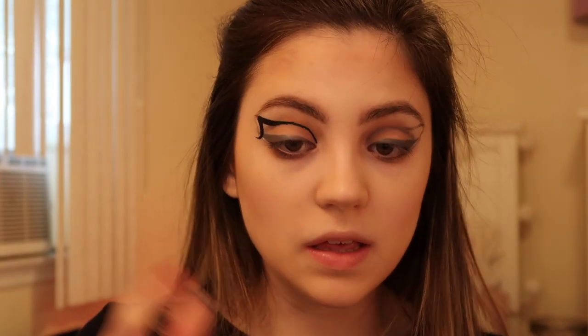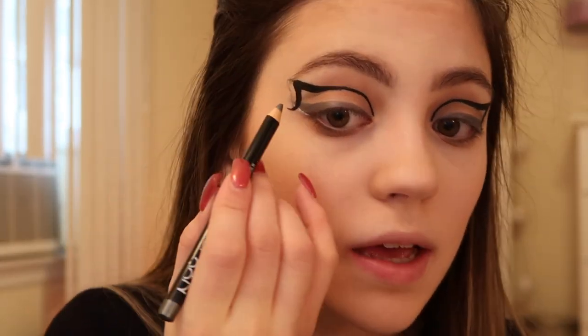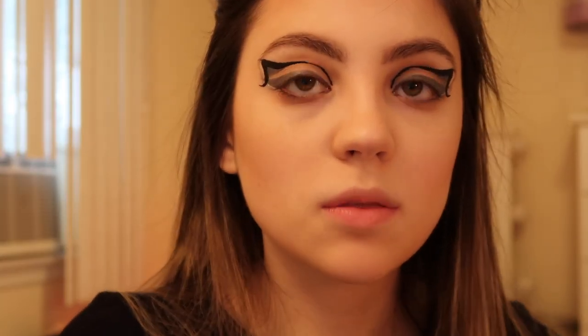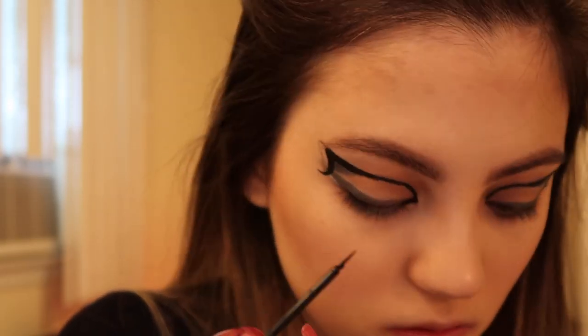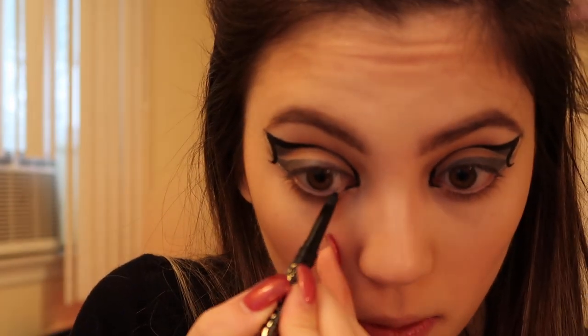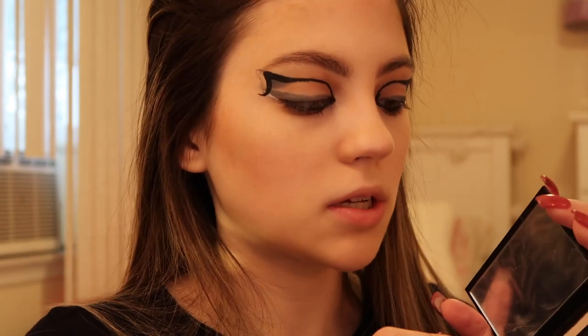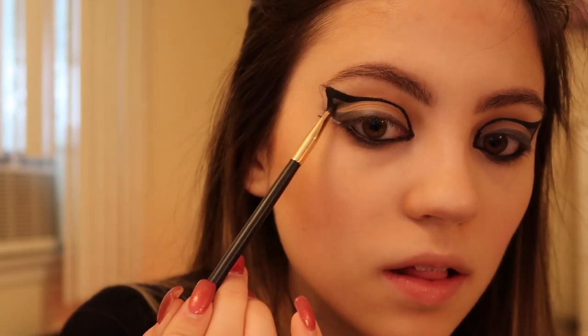I'm going to repeat the exact same thing on the other eye. Now that the black in the crease is done, I'm going to use that gray pencil again to fill in that area, then go back in with my liquid liner and clean up whatever got covered. Ariana also has sort of a cat eye on her inner corner, so I'm going to add that. Using a black eye pencil to line my waterline and applying matte black shadow to my lower lash line, I'm also lightly going over the gray liner with black shadow since in the photo it looks almost black but not exactly.